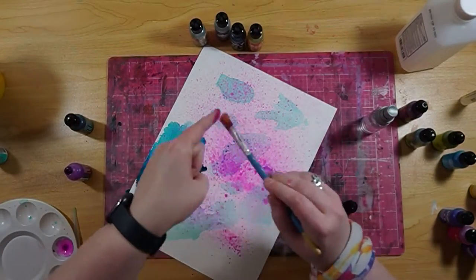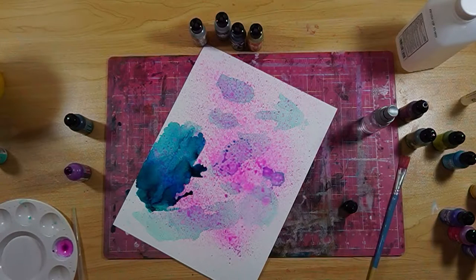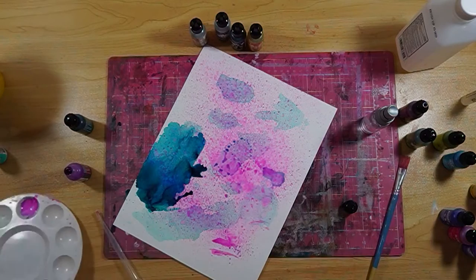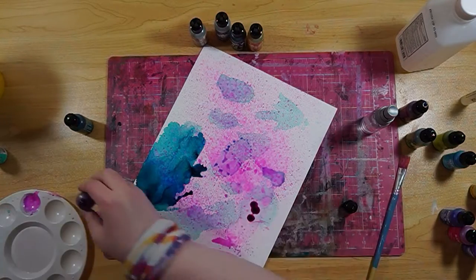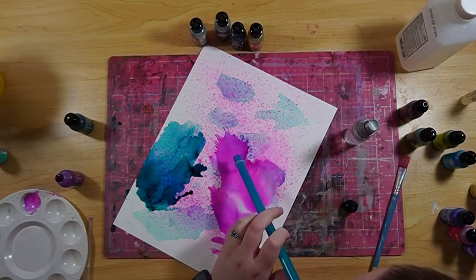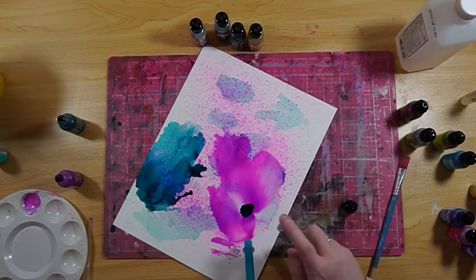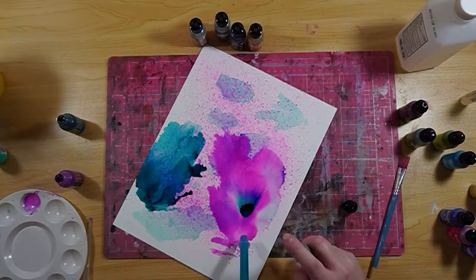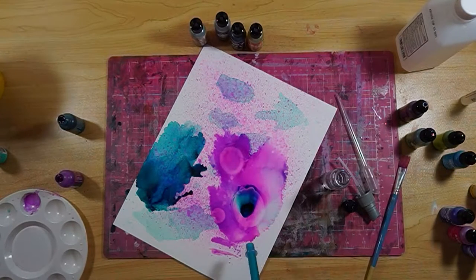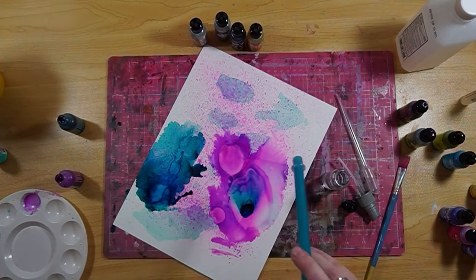I'm trying a couple of different techniques I've seen other people use. I do feel that I'm having to use a lot more ink with this paper than with my typical way of using alcohol inks in junk journals or on normal paper. I'm just having to use a lot more alcohol and a lot more ink to get it moving or get it looking the way I want.